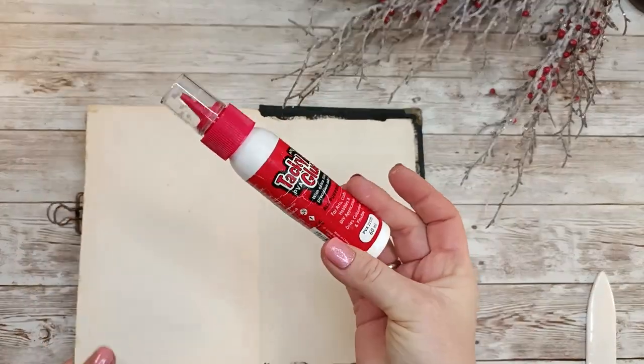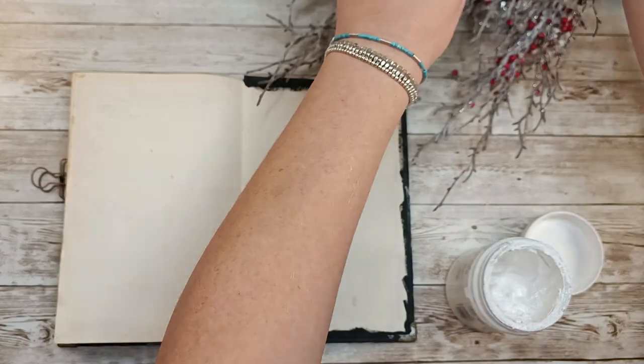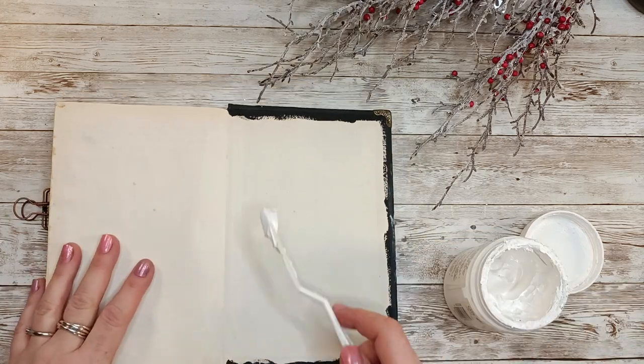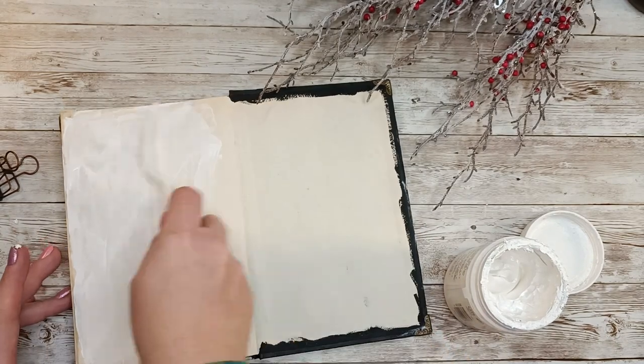I am working today in my altered book. This time I started from the back. I glue two or three pages together out of camera — that's why I showed you the glue I used. When working in the altered book, I always glue two or three pages together to make them more sturdy and avoid seepage.